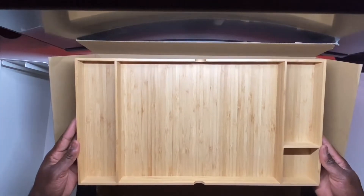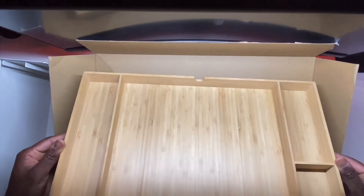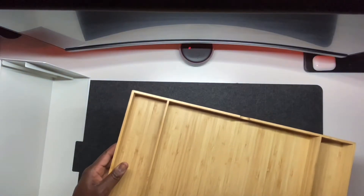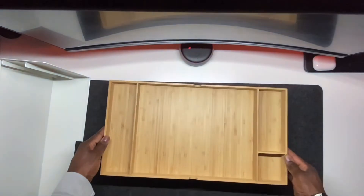Pretty much the easiest assembly ever in IKEA's history, and I can appreciate it because I hate putting things together. Once I buy it, I just want to use it straight out of the box. This thing is very easy to assemble.